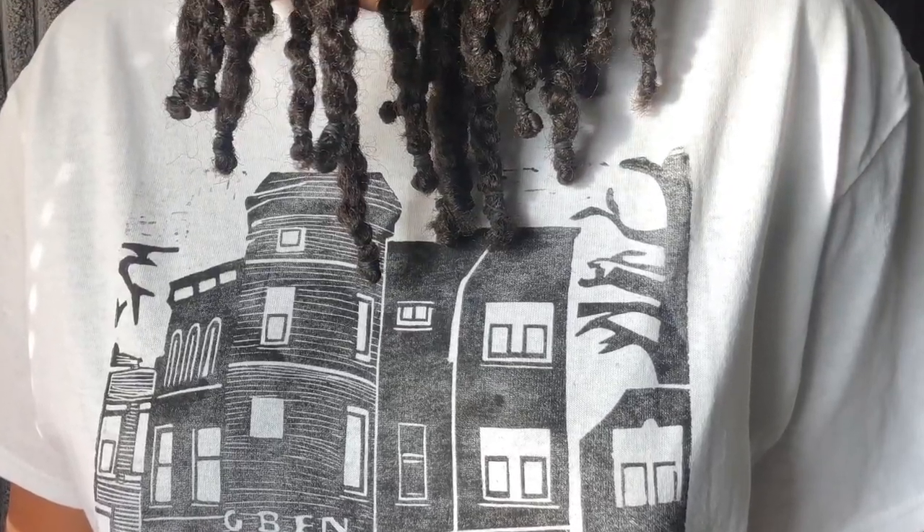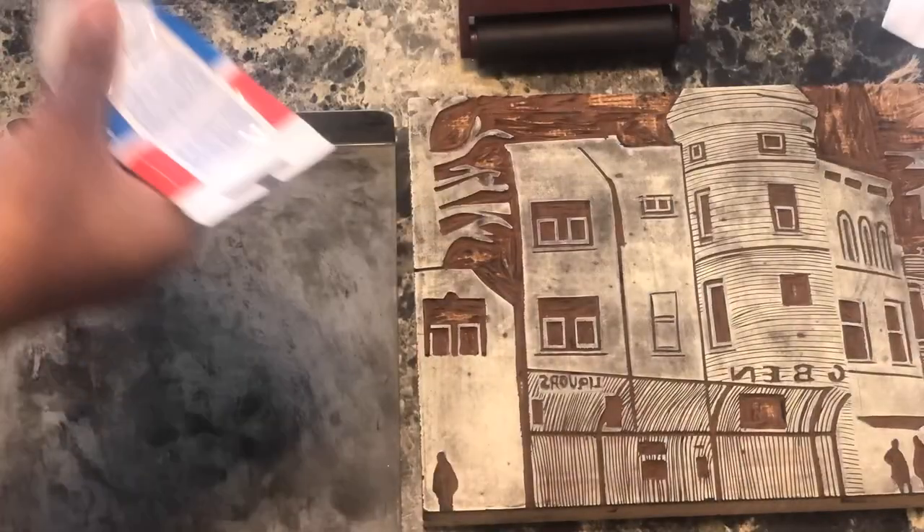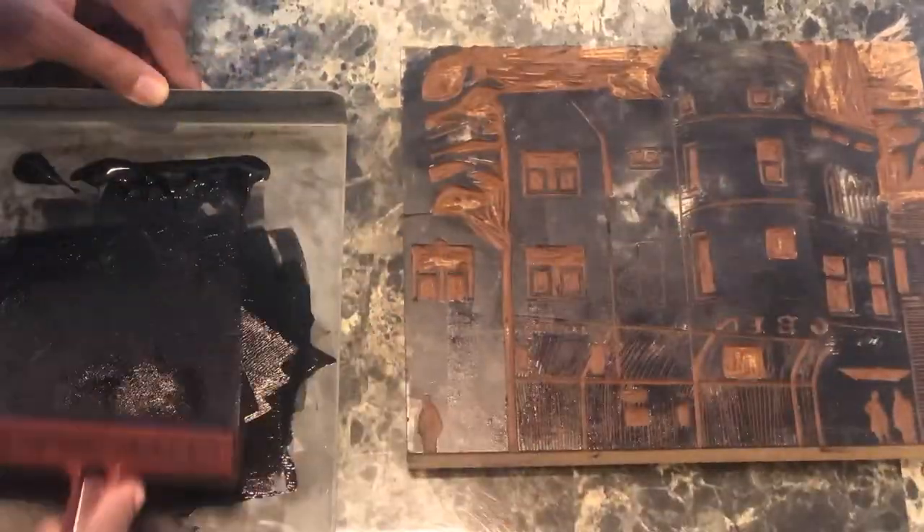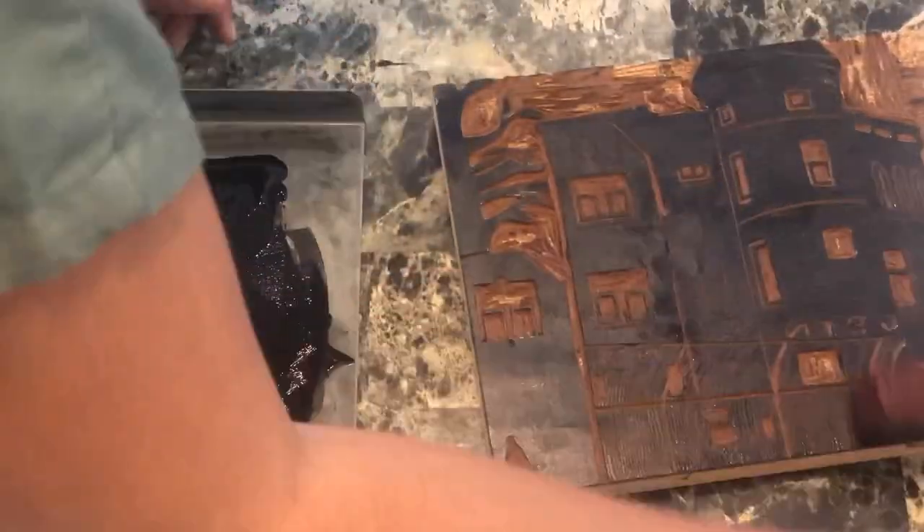I'm going to show you guys how I make my new Big Bend t-shirt. I start off with a little bit of ink on my bench hook, then I just roll it out with a roller onto my linoleum block.